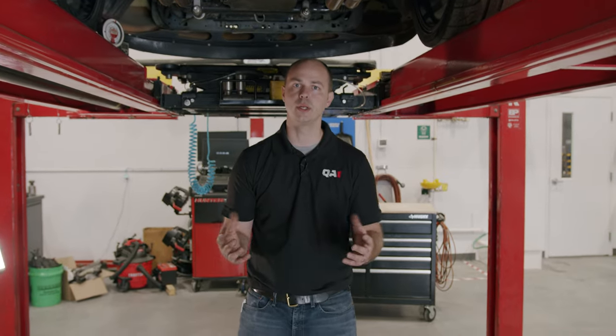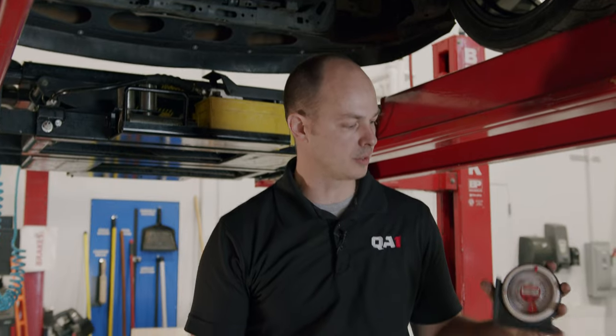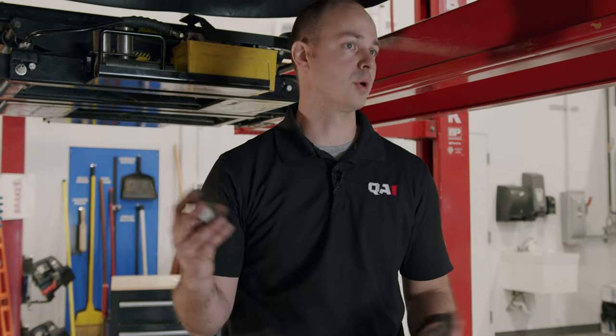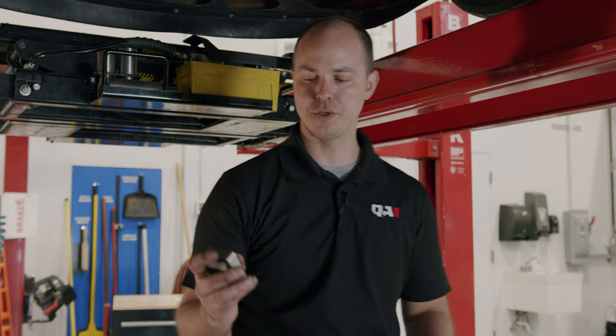There are a couple of tools that you're going to need to do this. First off, we're going to start with an angle finder. You can get the inexpensive dial type from the local hardware store. A digital angle finder works much better, or you can also get a phone app that would allow you to do that as well. We're going to use a digital angle finder today.